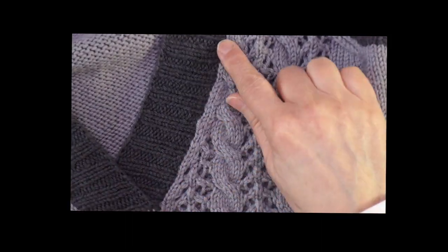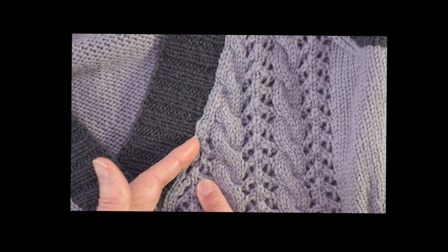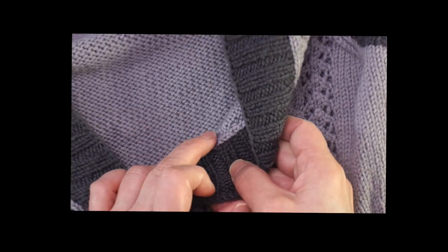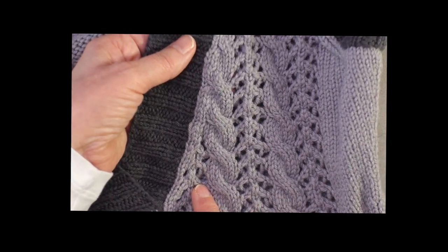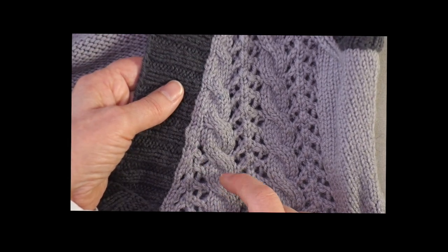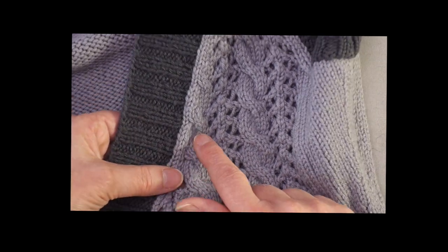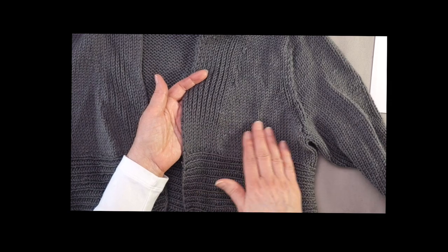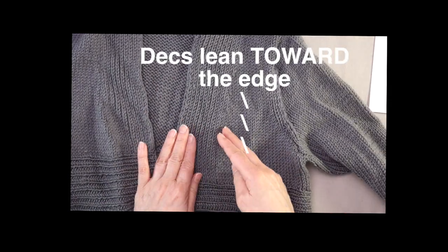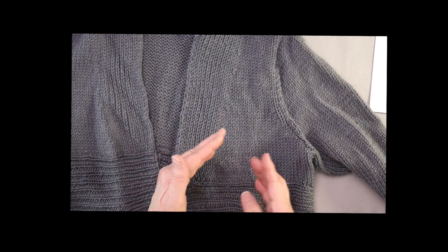Along the edge of this V-neck I chose to do something a little different. With both a lace pattern and a cable pattern, I kept a full column of stockinette stitches next to the ribbing, which means the decreases were worked two stitches away from the original edge. I didn't always use the same decrease — I changed based on what was happening in the pattern, such as cable crossings or lace, trying to maintain the stitch pattern as best I could while it was getting decreased out.